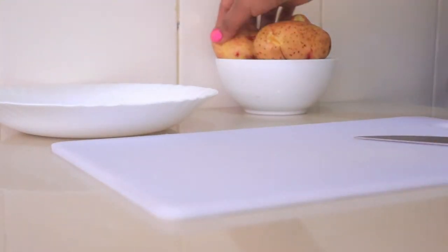Hi guys, welcome back to my channel. I hope you guys are doing well. Today I'm doing potato wedges — I'm not sure if you guys are ready for this one, but let's get started.